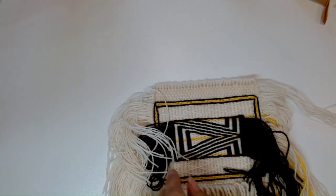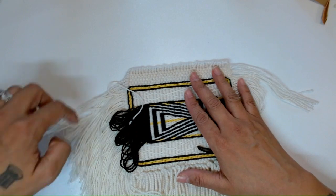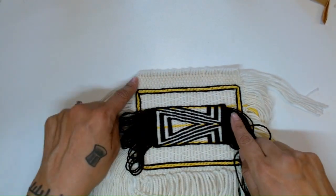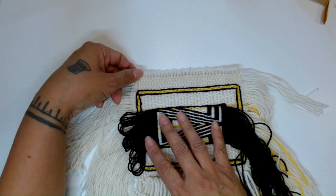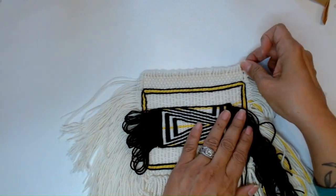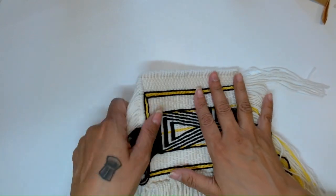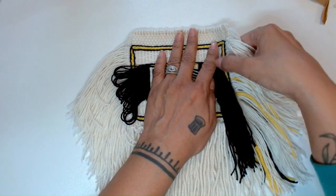This one hasn't been blocked and it's laying nice and flat. You notice the corner kind of curves here. If I were to put it on the blocker, I'd be able to just pin it a little bit more square. Those are just options if that's something you want to do with your weaving.